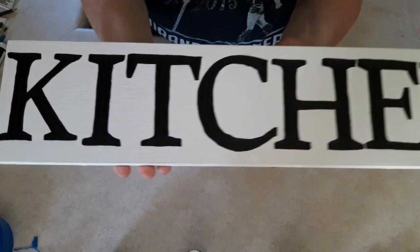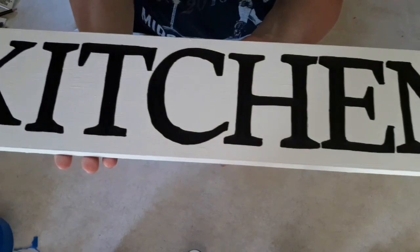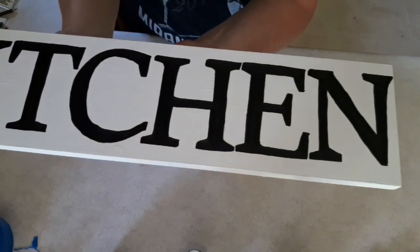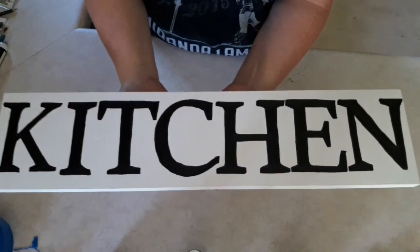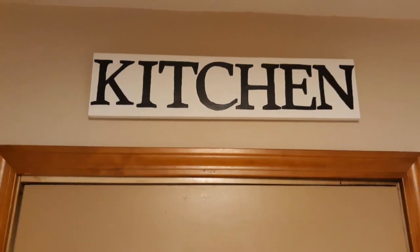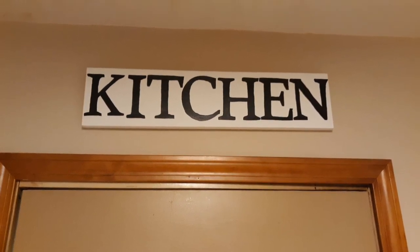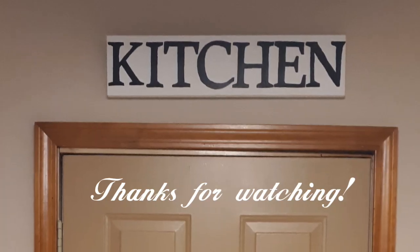Here is the finished product. Like I said, it's not perfect, but I love it. I hope you guys enjoyed this little DIY. This is what it looks like above my kitchen door. Thank you for watching. Bye!